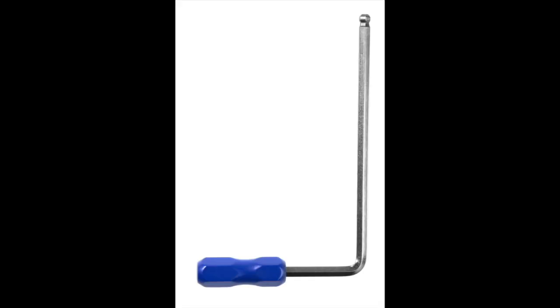Let me tell you a couple things about it and some features. First, our durable steel construction with a nickel finish is designed to work over and over. The 5mm ball end makes it easy when you're reaching the sound hole to make that connection.